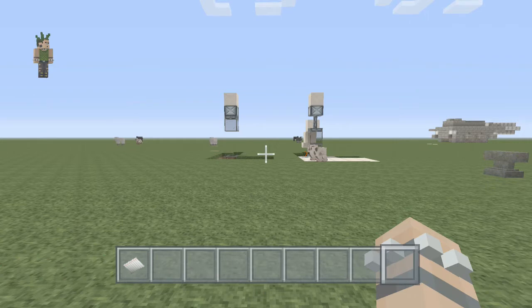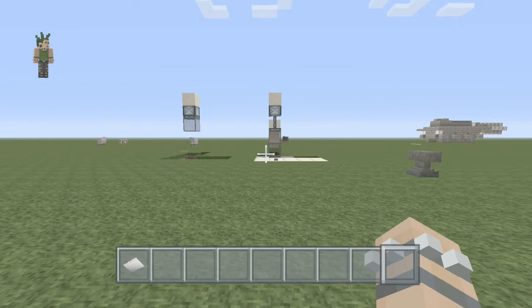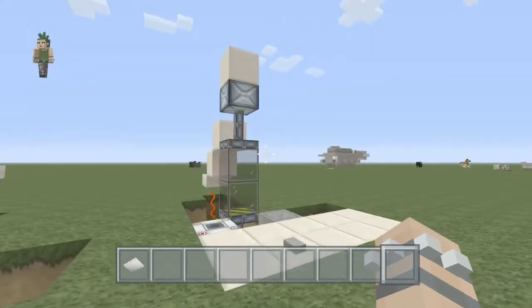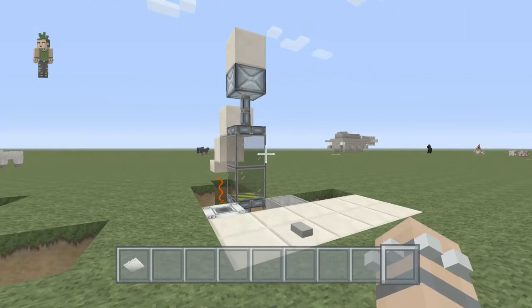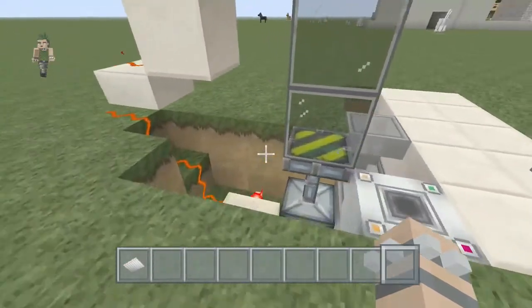Hi everybody, this is Rob and welcome to RCJ Gaming. Today I've got a little tutorial for you - it's a passcode armory. At the moment there ain't no armory, I've just left it as the basic looking thing.